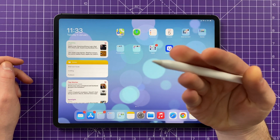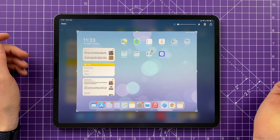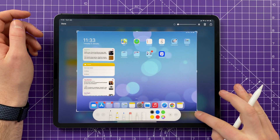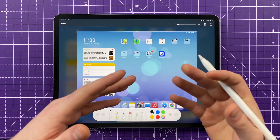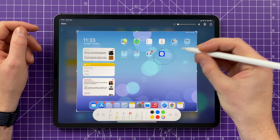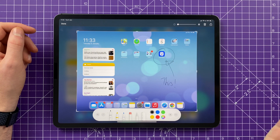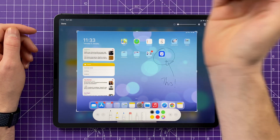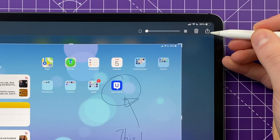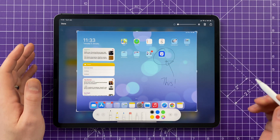Another nifty feature: if you have an Apple Pencil and want to quickly take a screenshot, just drag it across from the bottom left corner and that'll take a snap. You can then crop what you wanted to capture, and if you want to annotate — say you're taking a picture of a document — you can draw on it. Once done, tap 'Done' to save it, or use the share arrow to send it via email, text message, or any other message, including the annotation.